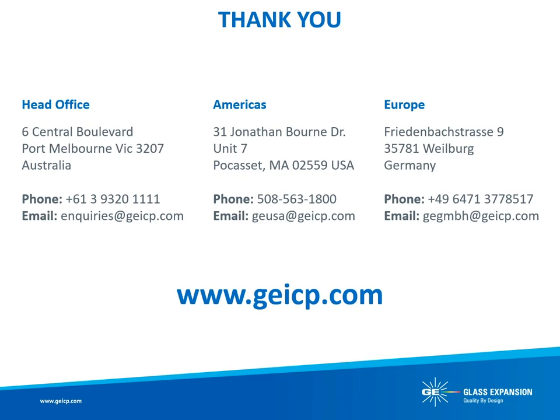Thank you all for your time today. If you have any questions or are interested in a quote for a D-Torch, you can contact one of our three offices directly. We also have a global distribution network that can be found on the Glass Expansion website. We look forward to working with you.